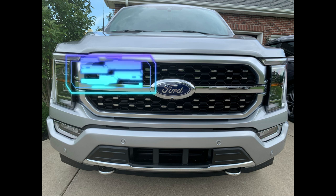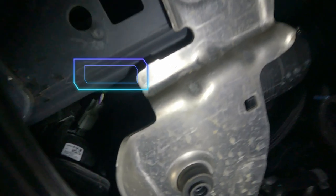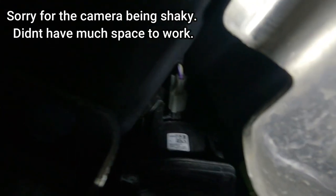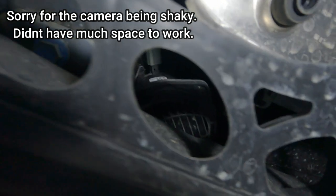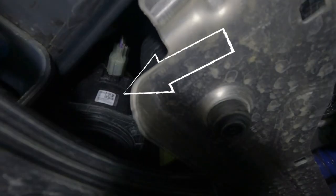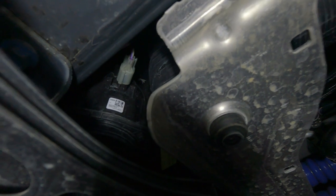If you want to see how to install this, here we go. We are right under the front bumper, and you can see this device right here — this is your speaker. See that black thing with the white label? That is your speaker, and that's the plug right there that you have to disconnect and just plug this device in.